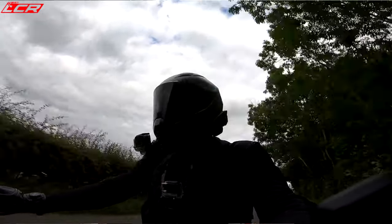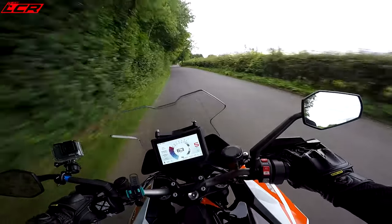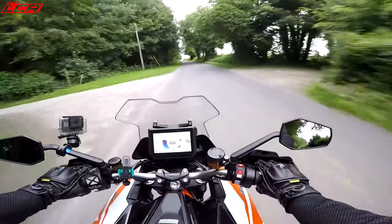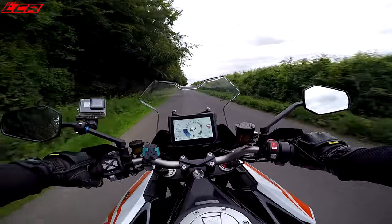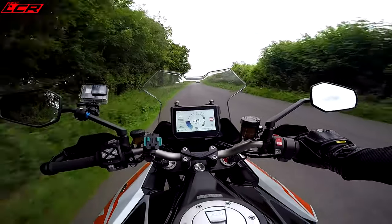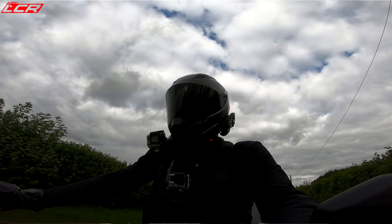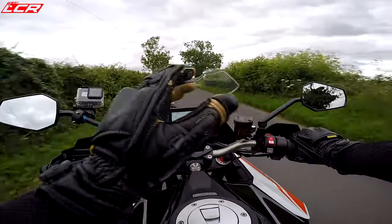The power is amazing — nothing has been watered down from what I can see. Full fat power, full fat madness. It sounds incredible even with a standard exhaust on it; I love that V-twin thump, it's just gorgeous. Ergonomics are really comfortable — you're sat in a sporty position. It feels a bit like the GS actually; the lower half positioning, where the foot pegs are, feels very GS-like. Bars are nice and high, nice and wide with plenty of leverage.